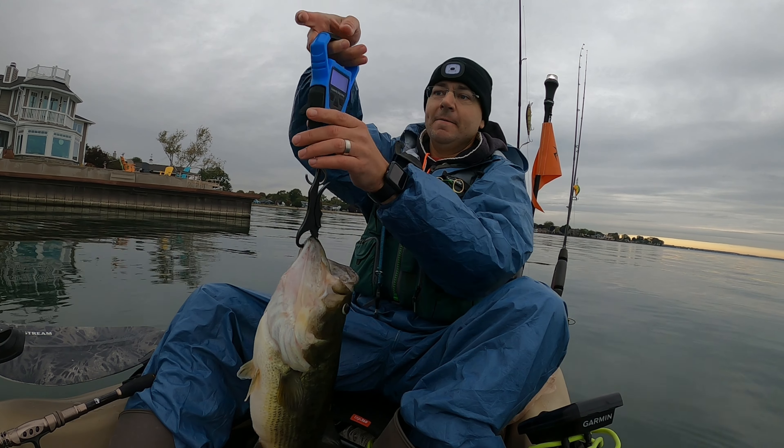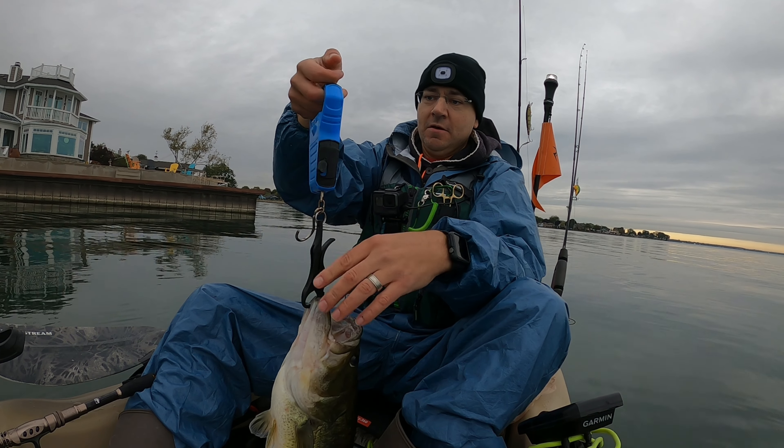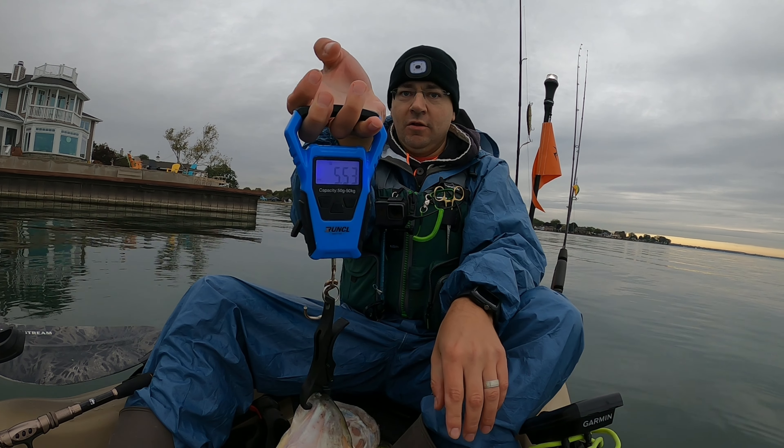5.53 pounds — look at that! Absolutely, that is my PB. Quick length on it too — 21 inches, five and a half pounds. Absolute monster.